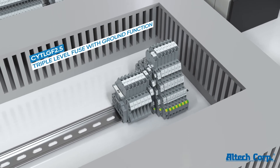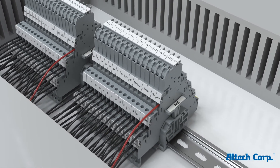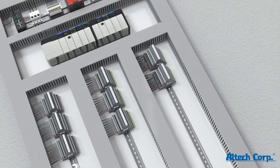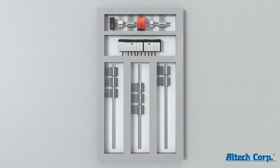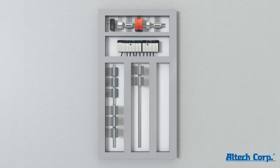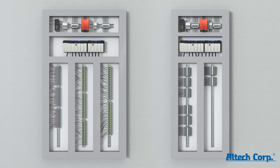These terminals also help in simplifying circuit identification. By saving space on the DIN rails, these terminal blocks give you room for future expansion. Additionally, space savings on DIN rails also translate into an overall reduction in cabinet dimensions, saving expensive space inside the control building.